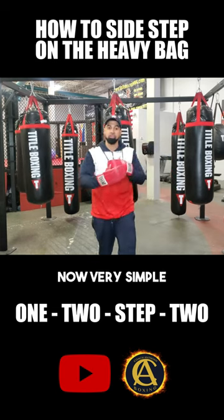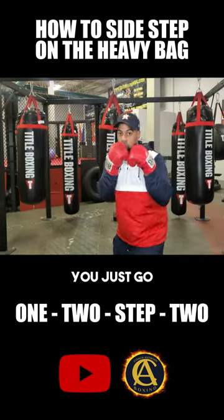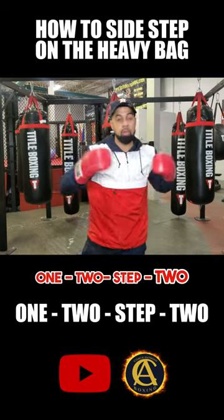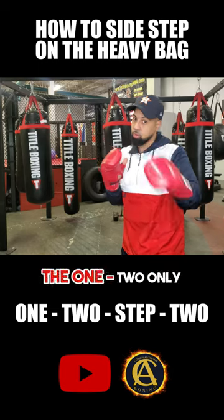Now, very simple. I'm sure you guys can go somewhere else and see a video on how to do this, right? You just go one, two, step, two. When will you do that? Well, the side step doesn't have to be off the one, two only.